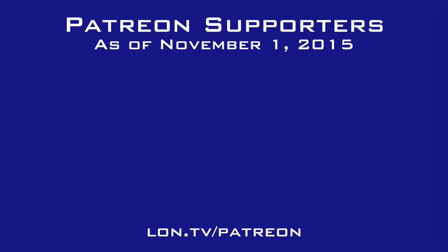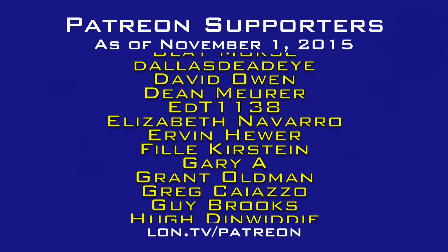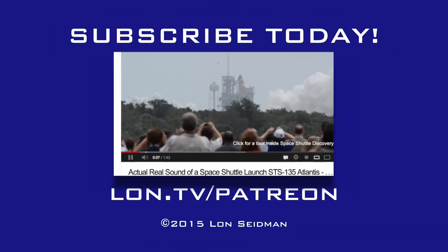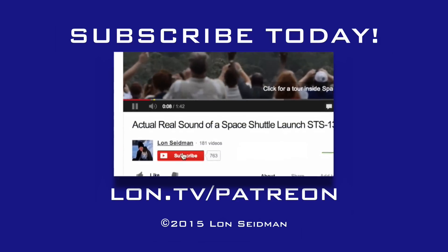This is Lon Seidman, thanks for watching. This channel is brought to you by the generosity of my Patreon supporters. If you find the channel helpful, you too can contribute for as little as a dollar a month. Visit lon.tv/Patreon to learn more.